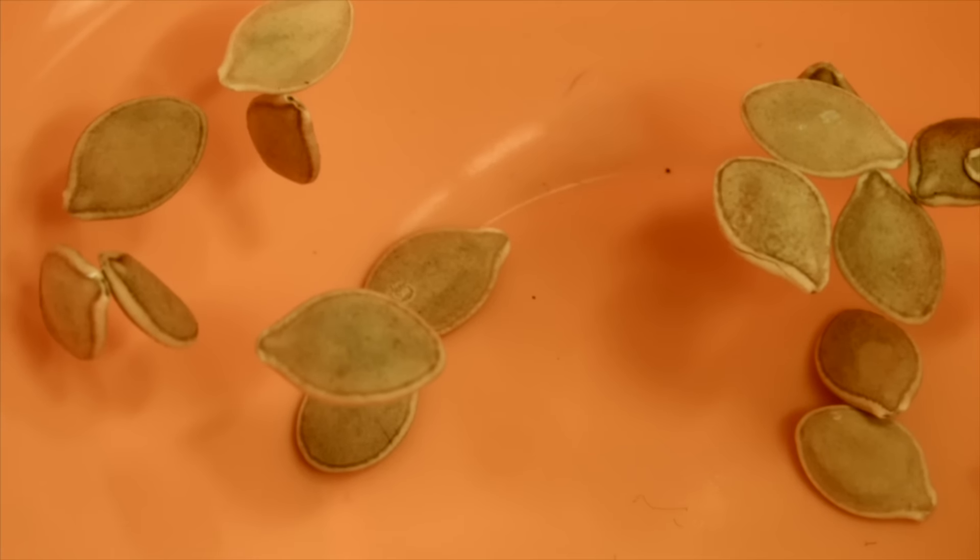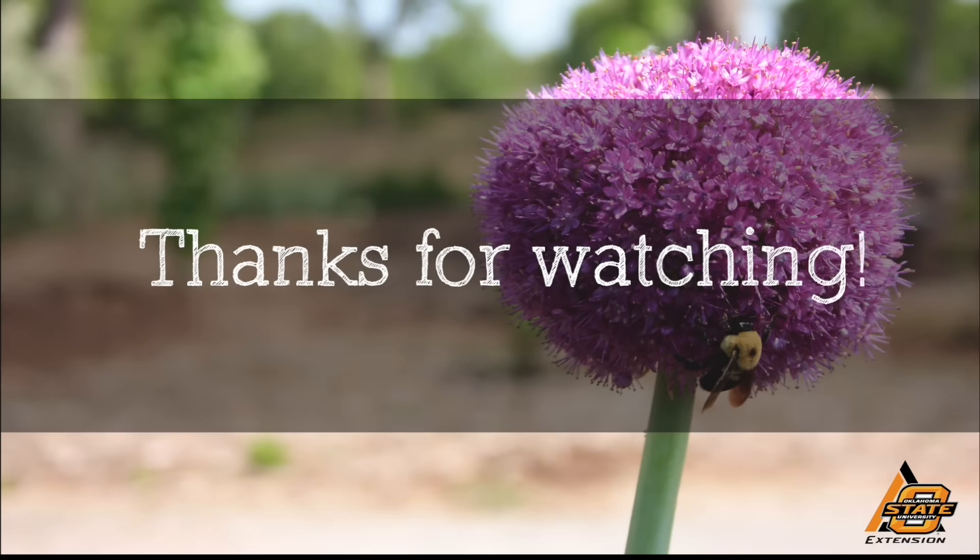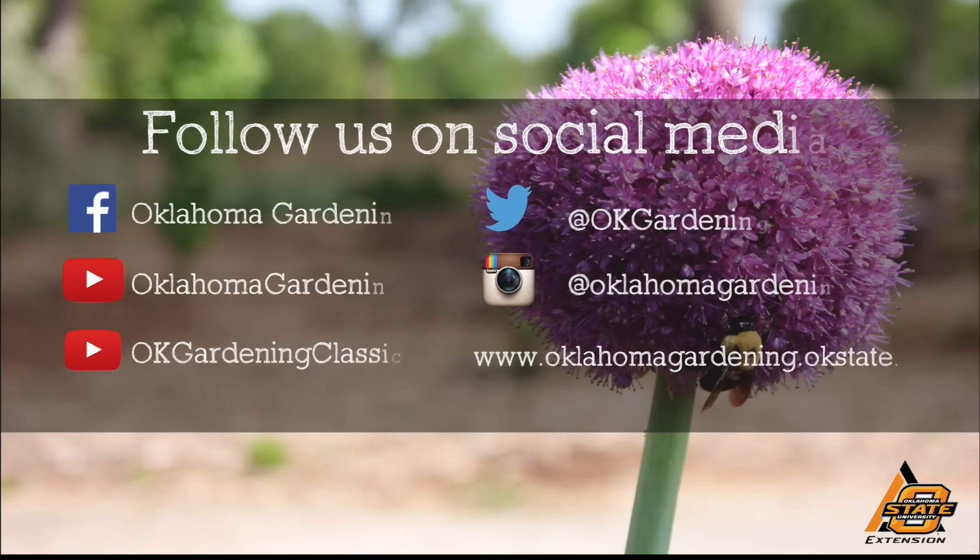I always like a good excuse to go buy new seeds and I'll probably pick up a few extra also. We hope you enjoyed this video. It's part of our Oklahoma Gardening YouTube channel. You can also find even more videos on our OK Gardening Classics YouTube channel. Join us on social media for great gardening tips, photos, and discussion.